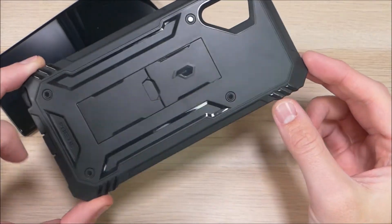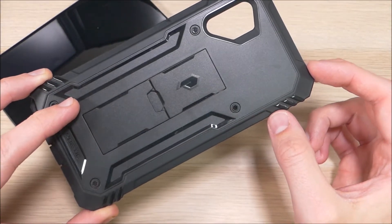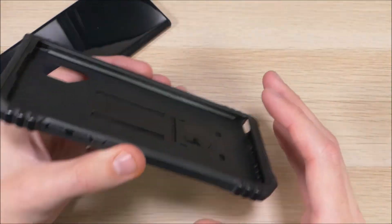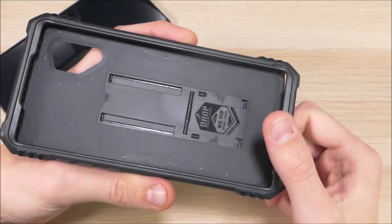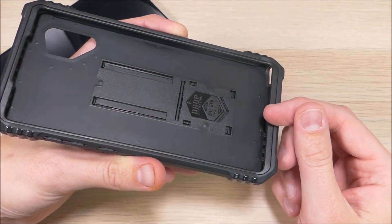So this here is the Poetic Revolution. It is a very rugged case meant to protect your device in just about any scenario. Before we get too far into this video, I do want to clear one thing up: this case does not come with a built-in screen protector. Poetic does usually ship these with one, however because of the built-in fingerprint sensor on the Note 10 Plus, they opted not to, so it would not interfere with fingerprint scanning.